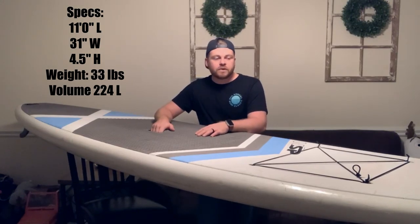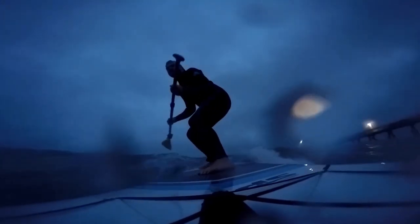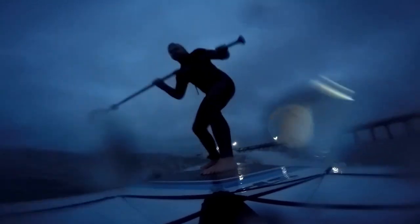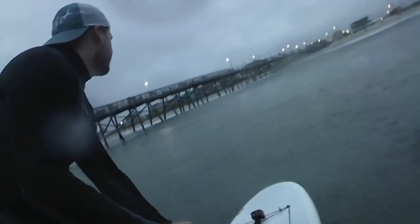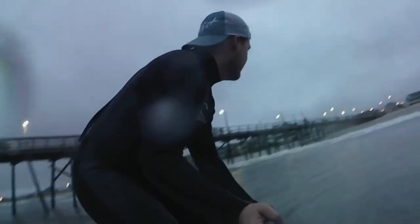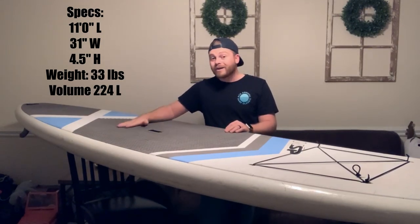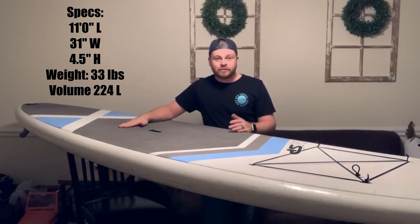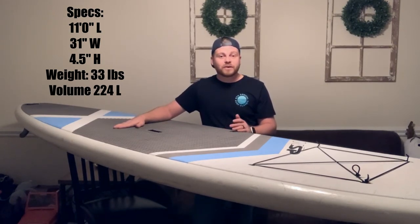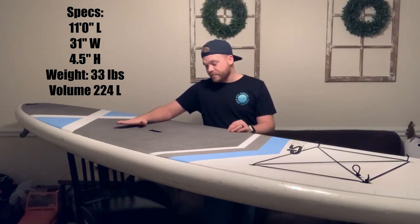The biggest thing for me was looking for something I could do everything on. Something I could surf on by myself that's small enough to maneuver decently in a wave, but also big enough to just flat water paddle on and not worry about getting dipped. It's also big enough to hold one or even two of my kids with me on the board, which was important for me.